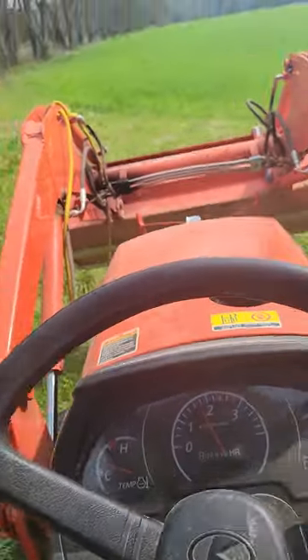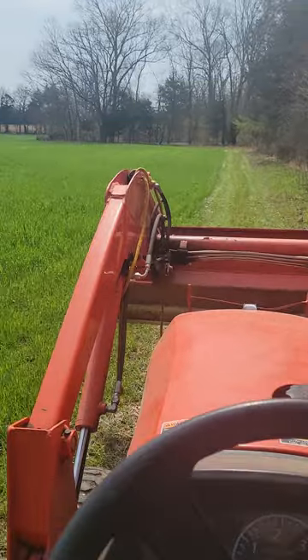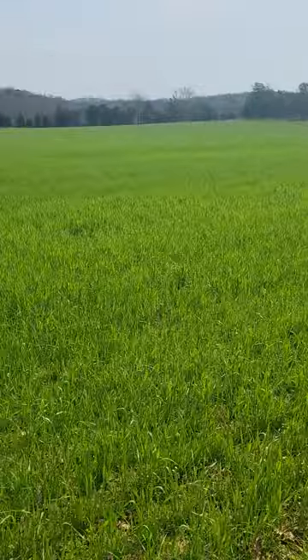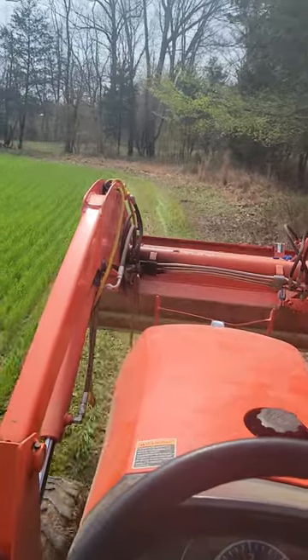I got the tiller on the back of this thing now, tilling these garden spots. It's time to put that garden in before long, and we're gonna have to dig them up where we can get some groceries and something to feed the chickens. We got this wheat and rye out here — we'll get it up and be feeding the chickens through the winter.